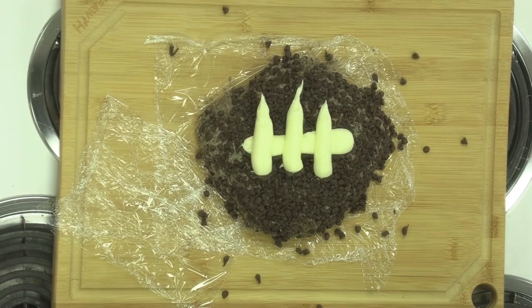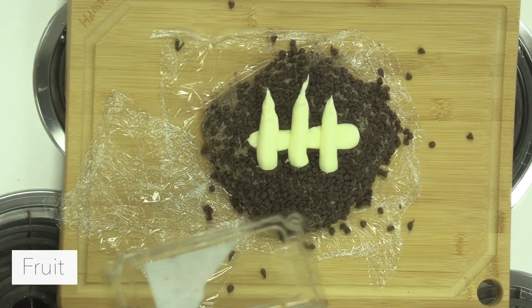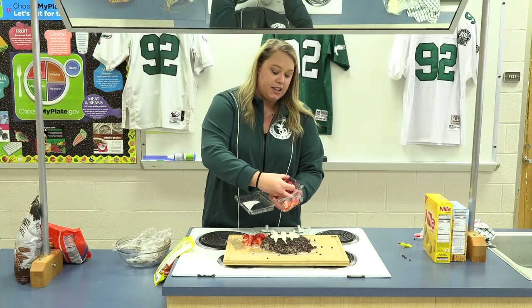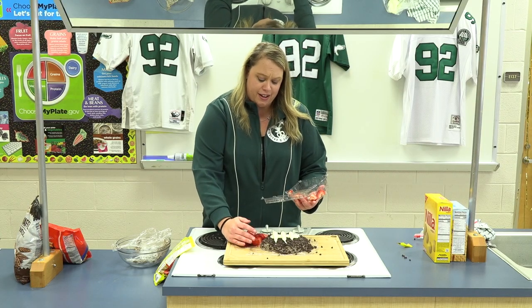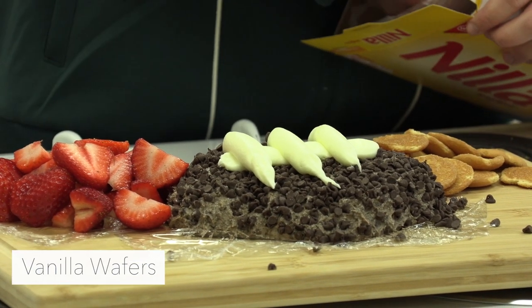You want some good options on here, so we're gonna put some fruit on first. We have some strawberries — they always taste good with chocolate. And the chocolate chips got a little bit everywhere, but that's okay, they're all gonna get covered up by our dippers. We'll put some vanilla wafers on there too.